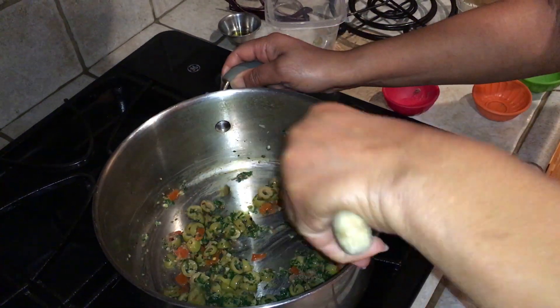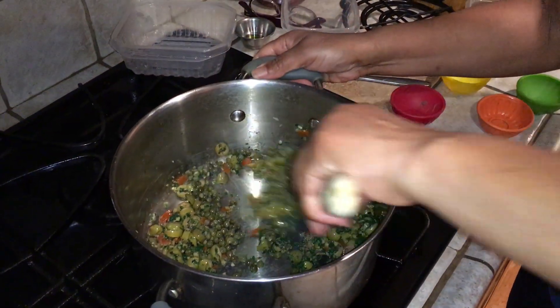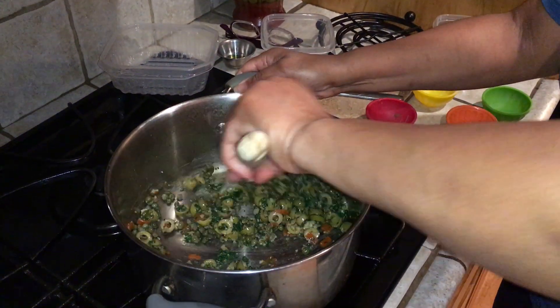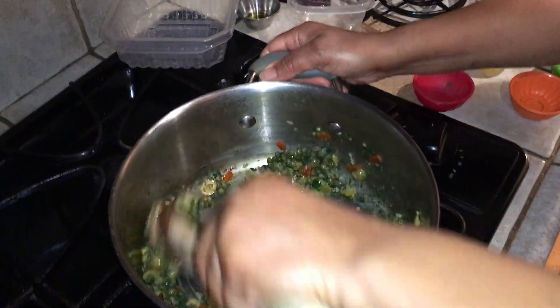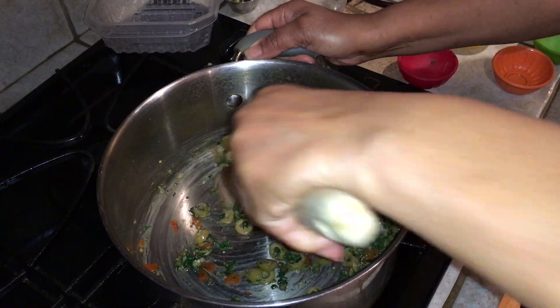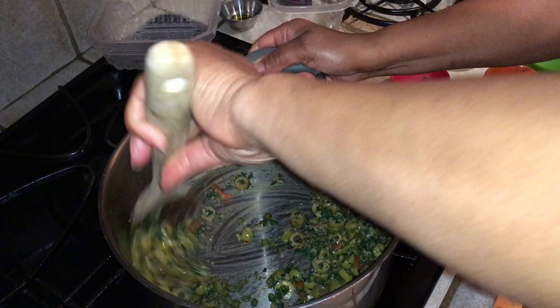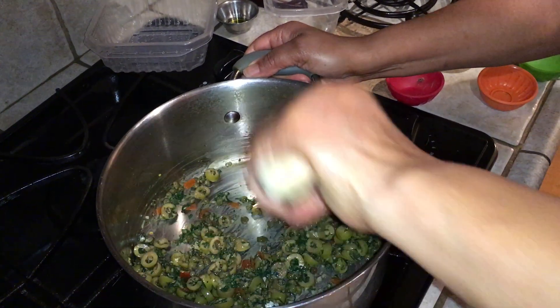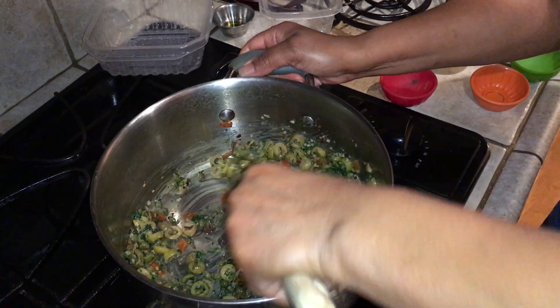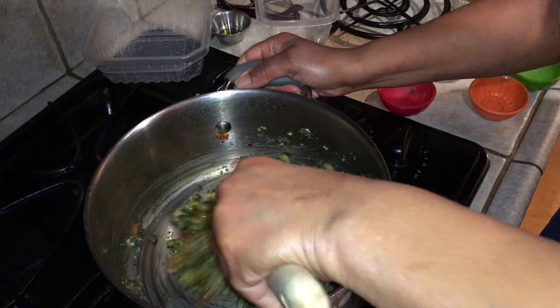The last ingredient I'm going to add to the mix right now is capers, and then I'm going to let all of this come together for two to three minutes, letting all of the seasonings combine.